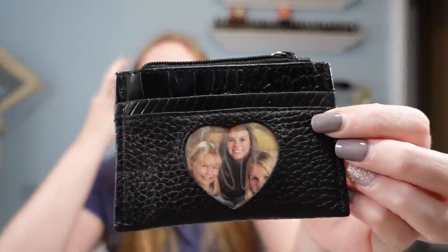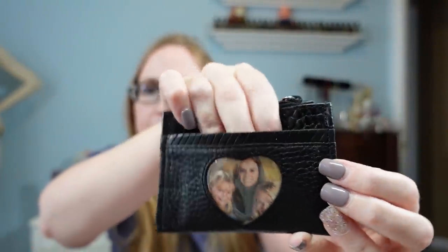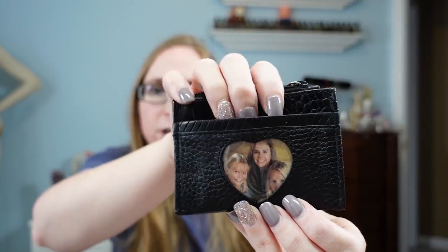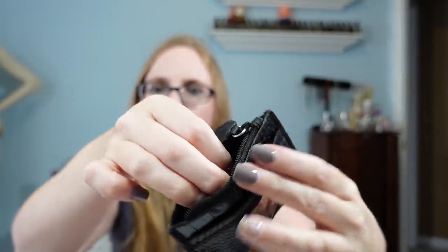I got this little Brighton coin purse. It has a little flippy flap in the front where you can put a picture. I paid $0.10 for it — it is leather — and I put it up as a buy-it-now for $9.99.